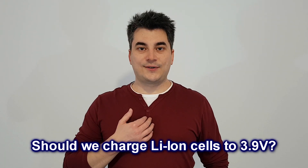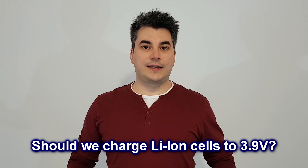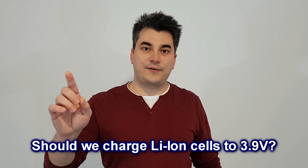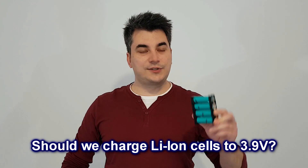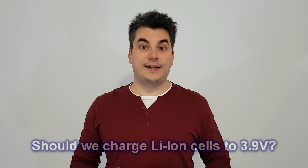Hello guys and welcome! My name is Sorin and today I will talk about charging lithium-ion cells again. There is a big difference today because I want to charge these cells to 3.9 volts. Is this value really important? Let's see!